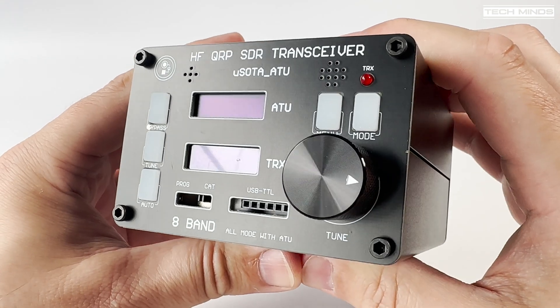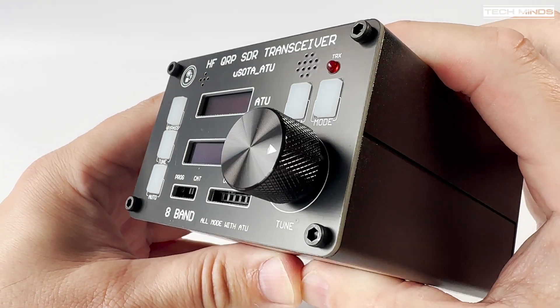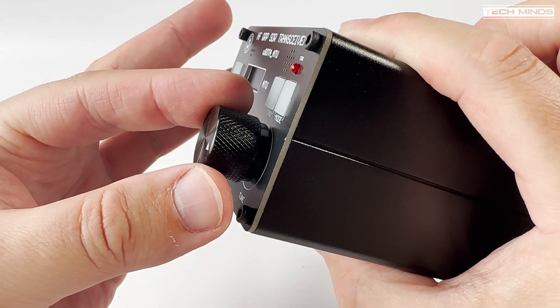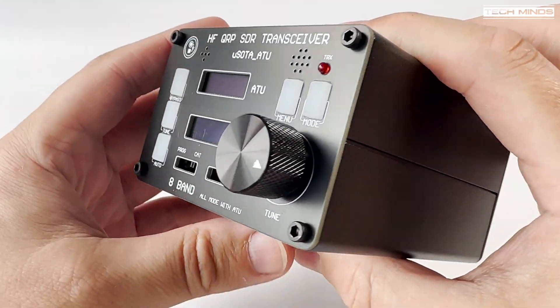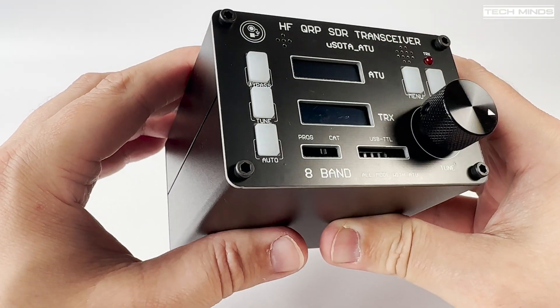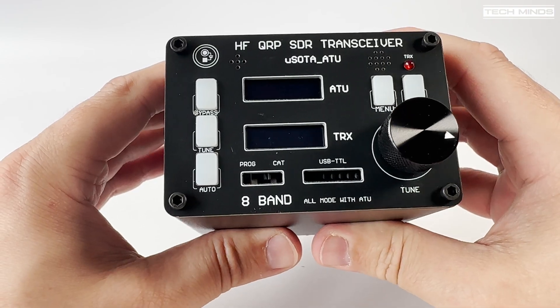The radio mode and menu buttons are found on the right, just above the VFO knob. The VFO knob has probably the best quality encoder that I've felt on one of these USDX radios. It also acts as a push button for other menu functions or changing bands.